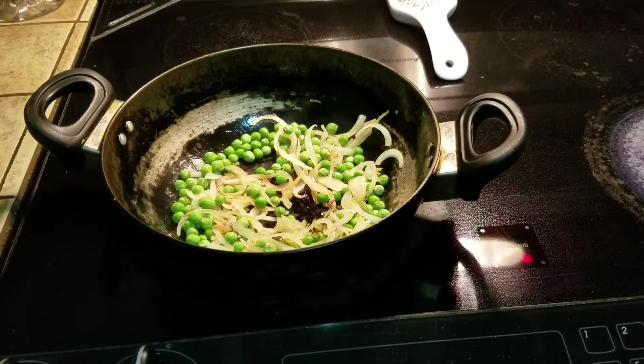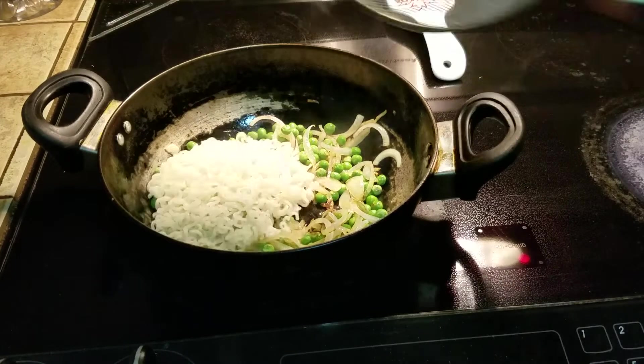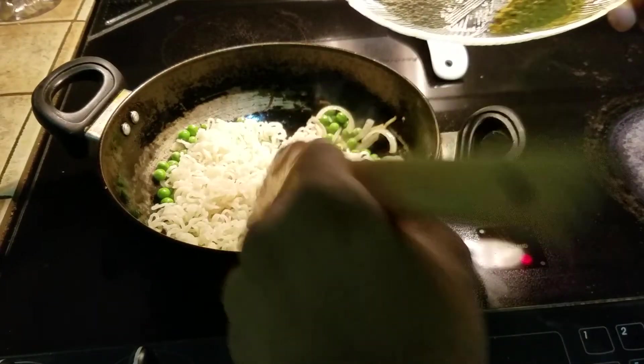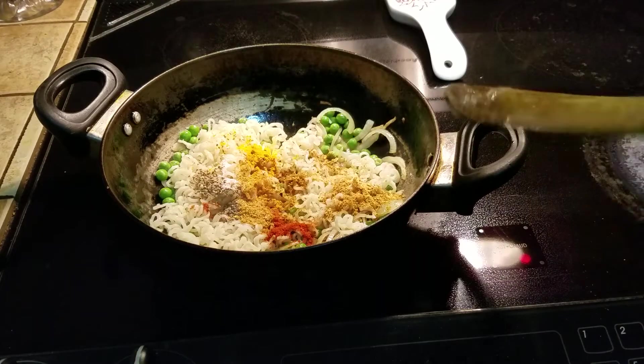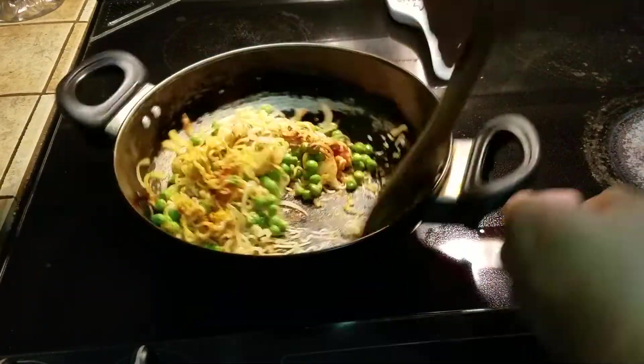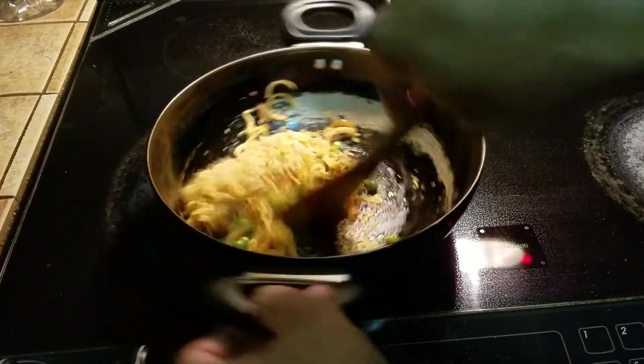As soon as the onions have picked up a little bit of color, go ahead and dump the noodles in and stir them up — you want to spread them out. As you're doing that, toss in all the spices. Once you toss in the spices, just mix them up and you have to be quick about it. At this point you can turn off the heat. If they stick a little bit, that's fine — just keep on moving them.